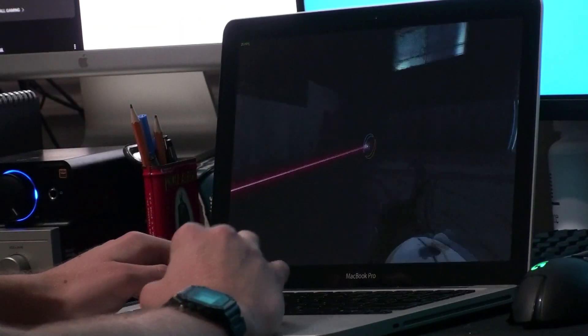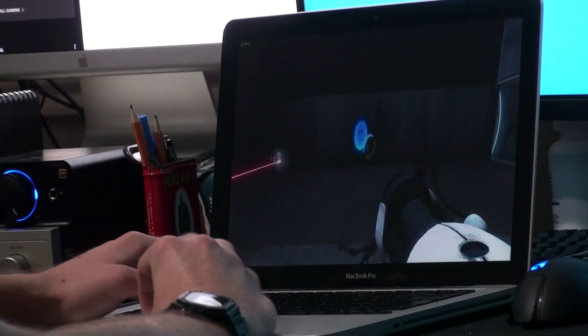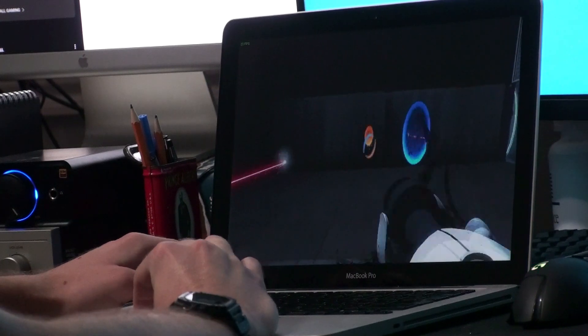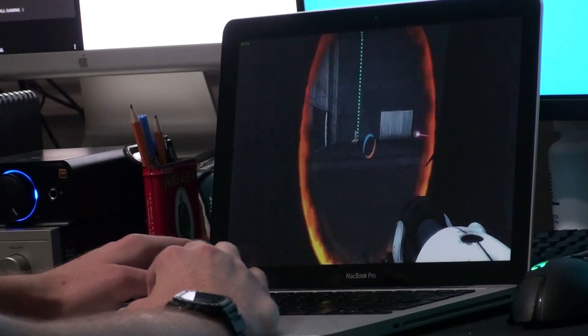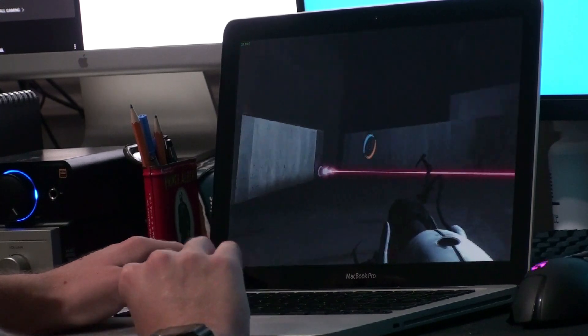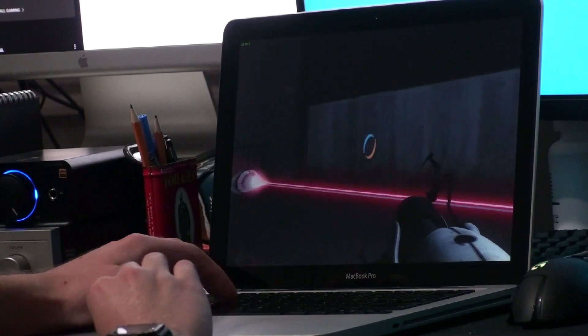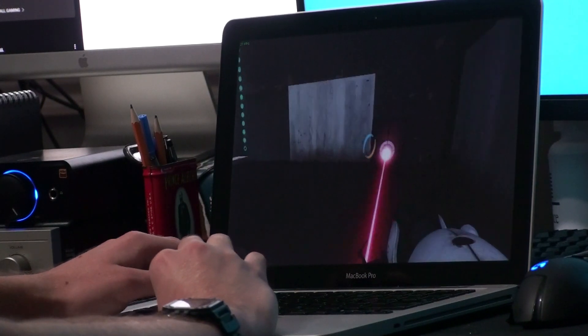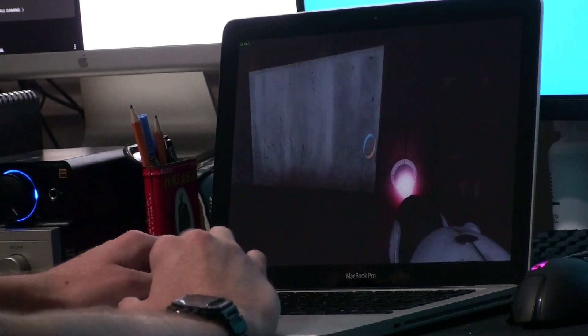Testing Portal 2 at the lowest settings at the screen's native resolution, we saw in a middle-of-the-game test chamber anywhere from 15 to 30 FPS. Not great, but that game came out a couple years after the laptop was released, and this laptop was never designed with sheer horsepower in mind — it was meant to be the portable Pro laptop, so seeing those results is not bad at all.